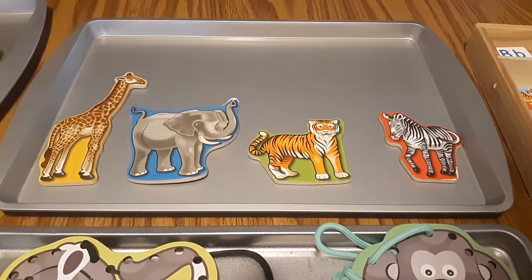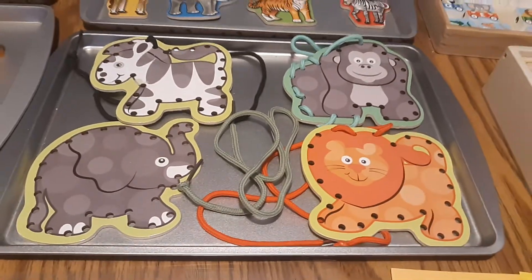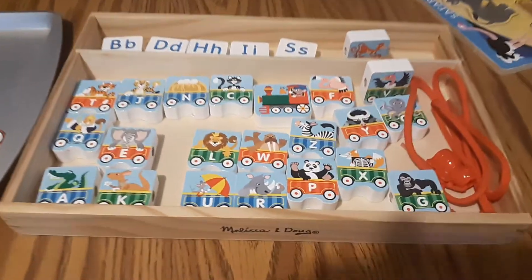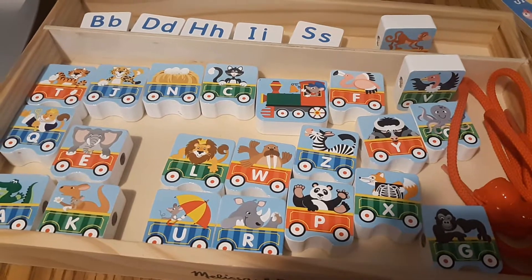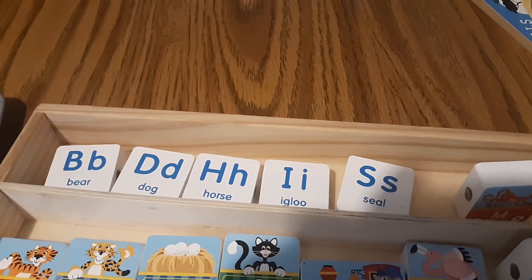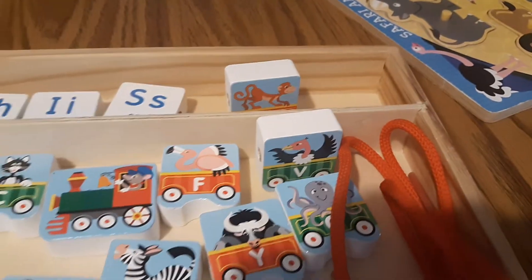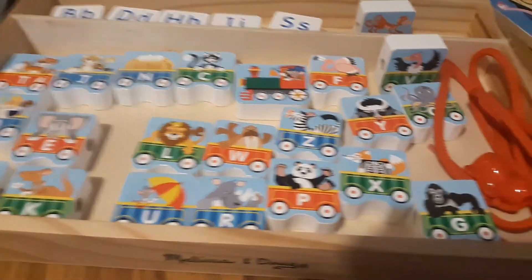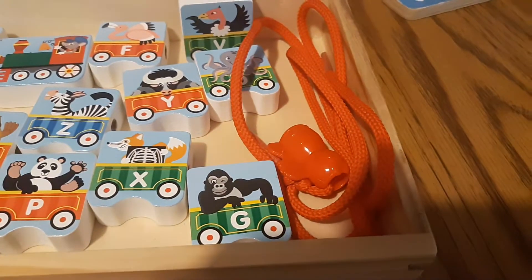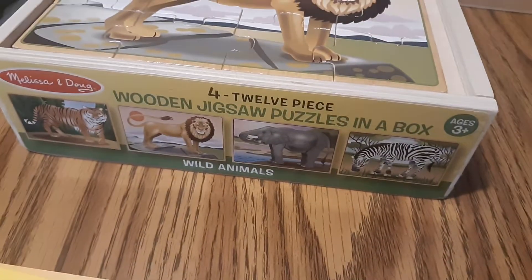This is a Melissa and Doug set of magnets on a magnetic cookie tray. This is Melissa and Doug lacing cards that I've picked out of the set. And then again, Melissa and Doug circus train alphabet blocks — they have the letter and the name of the word on the back, and they can be stood up since they're wooden, so they can also be built with or laced. I put a little bead on the end and tied it on the end of the lace to keep them from falling off.